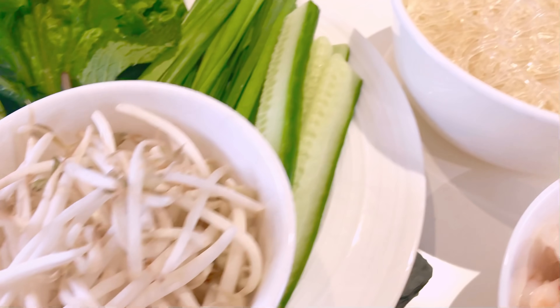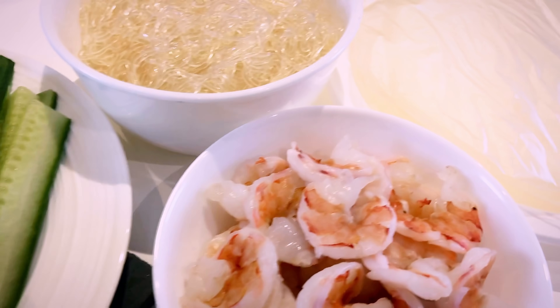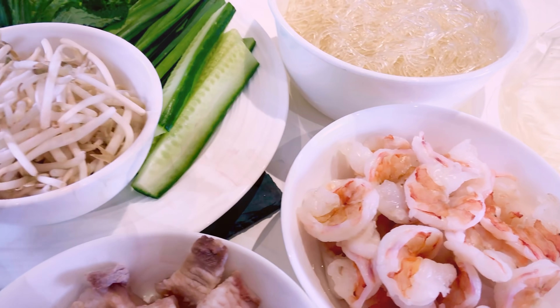Now let's get rolling! Prepare your fillings such as protein, vegetables, and kelp noodles. Let's make a few rolls to demonstrate that this recipe actually works.